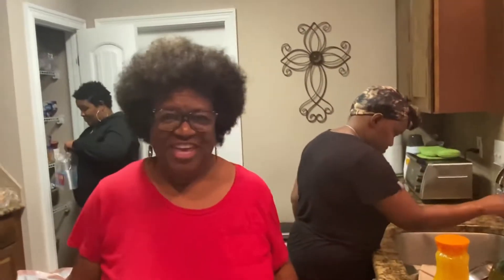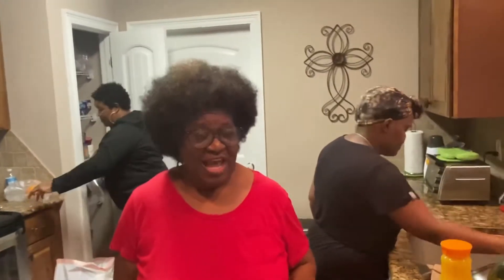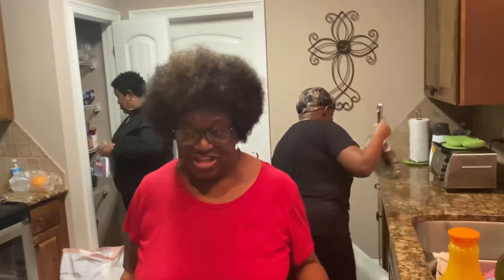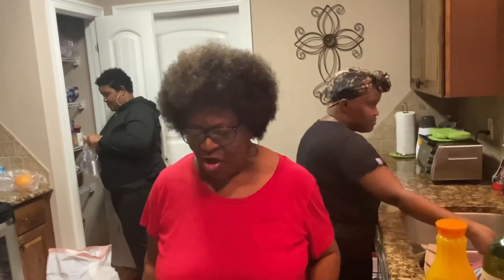Hi, this is Patty from Patty's Southern Kitchen. However, I am not in my kitchen — I am in B's kitchen at B and Jimmy's home. So I want to take this time to thank them for allowing me to be in their home.